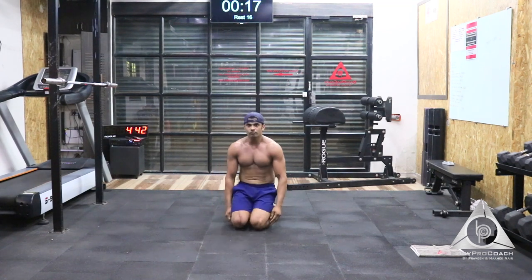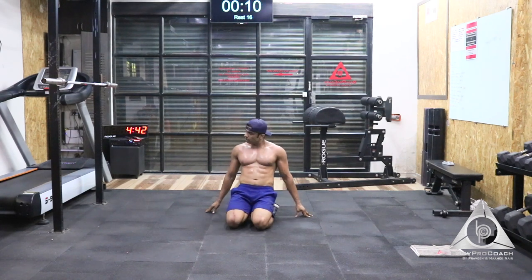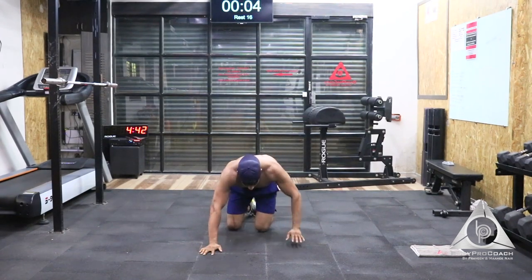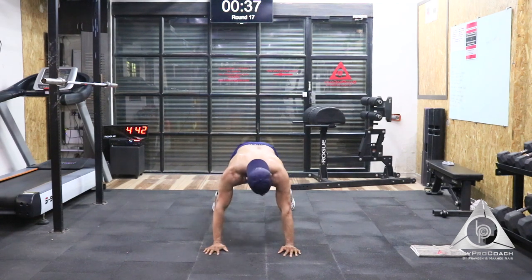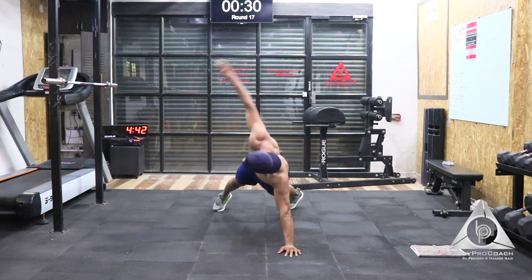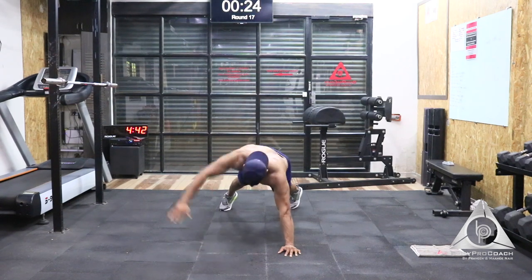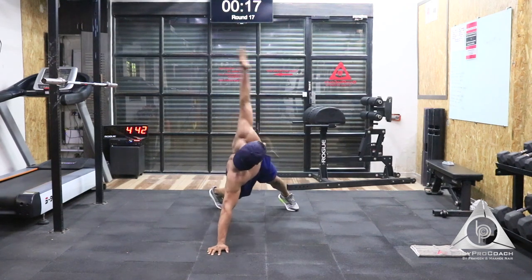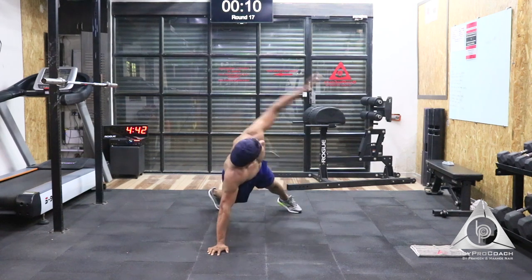We're going to move on to T-rotation now in the next 15 seconds. Last 5 seconds to start. 4, 3, 2, and 1. Try and stretch your arm all the way up — we're going to do 30 seconds, 20 seconds one side. Last 5, 4, 3, 2, and 1. Switch to the other side. Try and keep your hip low, slow and twist. Amazing work again on your obliques.